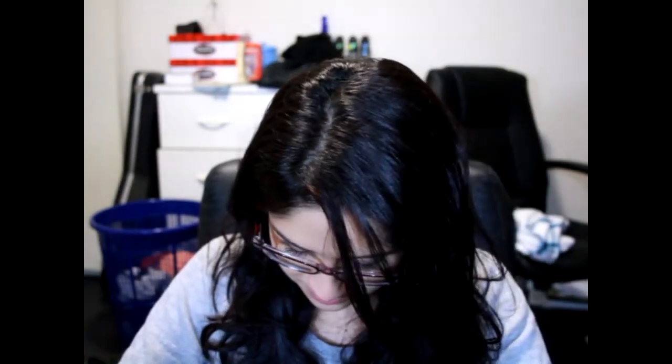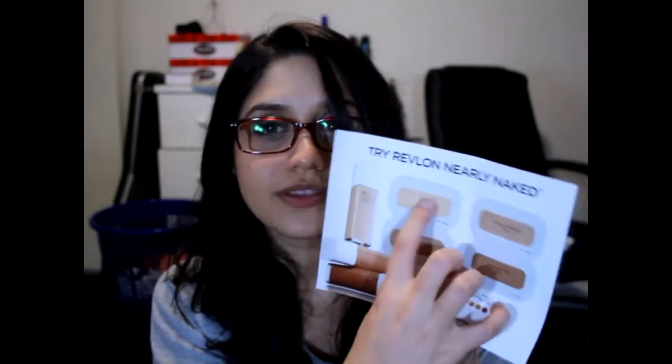And lastly is this sample card. It's by Revlon — their Nearly Naked Foundations. They've got four shades here: Shell, Natural Beige, True Beige, and Natural Tan. I think I'm between these two, more on this side than this side. I guess I'll try these tomorrow as well.